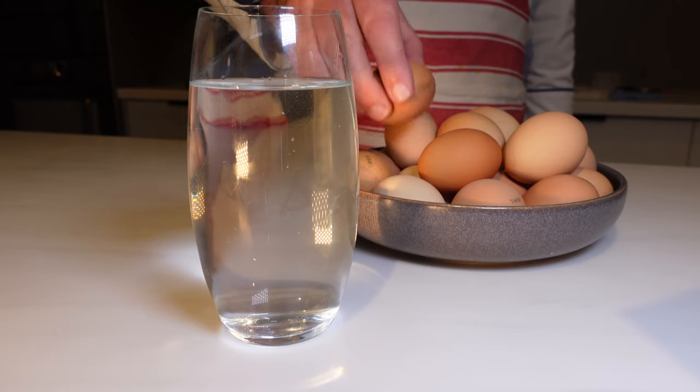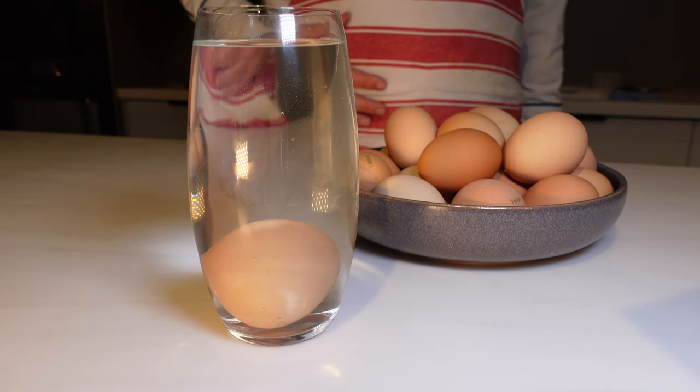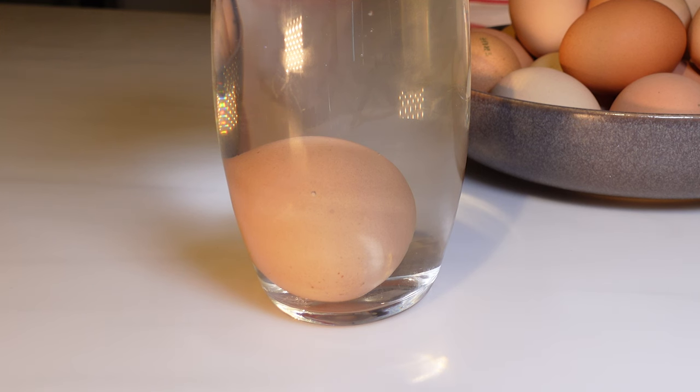Alright my culinary friends, it's time to master the art of a poached egg — a skill as valuable as any in the kitchen. So to kick things off, you want to check how fresh your eggs are. A quick sink or swim test in a bowl of water will do. If they sink and lay flat, you've got yourself some prime poaching candidates.